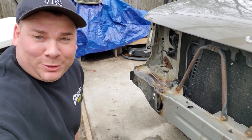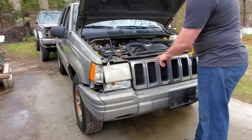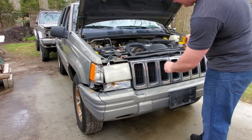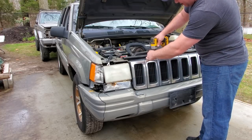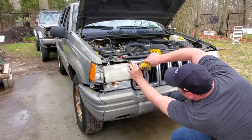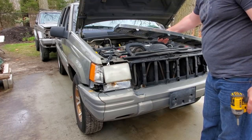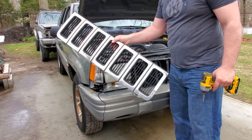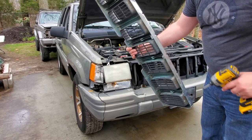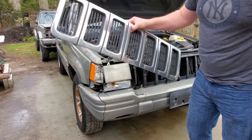I'm going to start with the grill — I believe it's just four screws, two up top and two inside. Grill is off, and it's got two busted tabs here. This will be garbage.